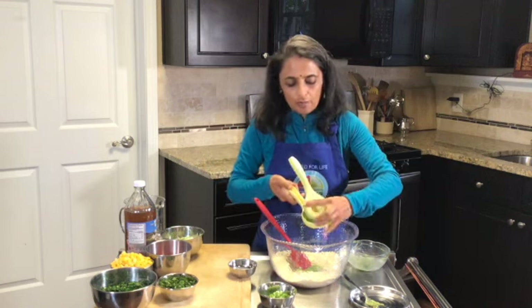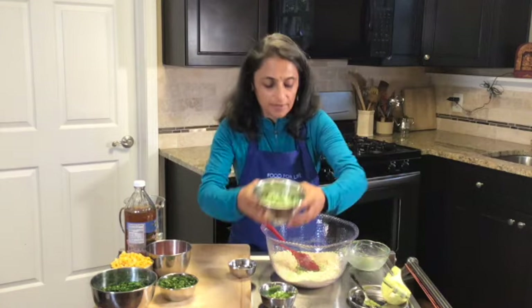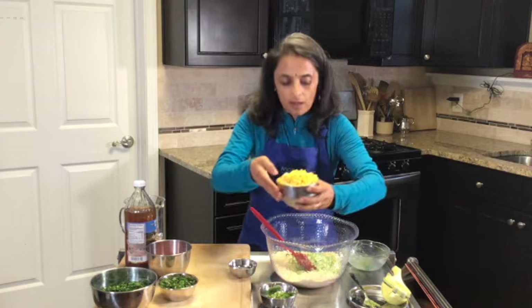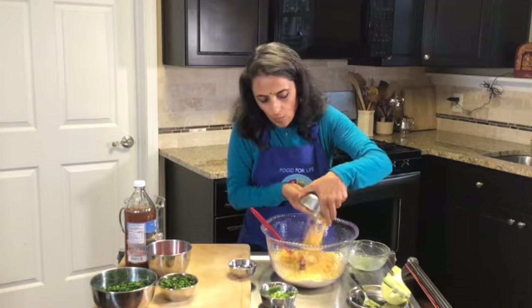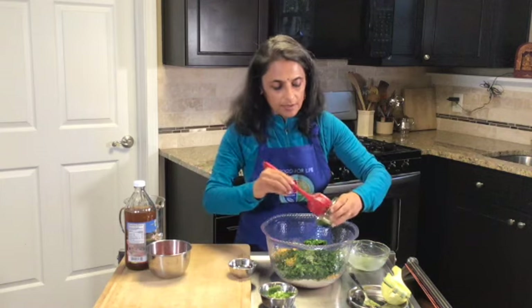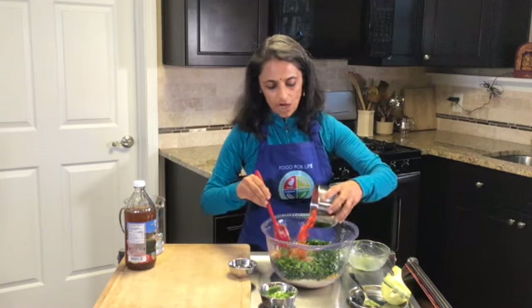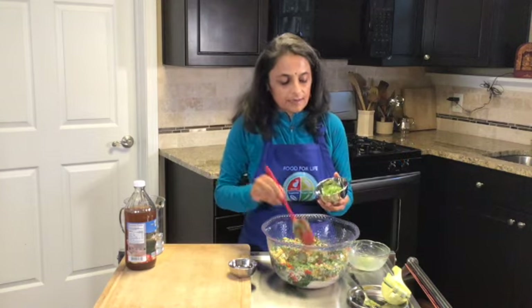Use one whole lime instead of vinegar, or you can use apple cider vinegar. I had some greens leftover in my house, so I added that, and then a couple of cups of corn, one whole cup of spinach, and a quarter cup of cilantro.